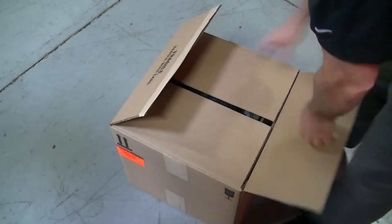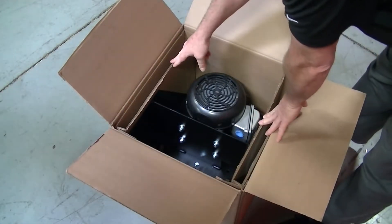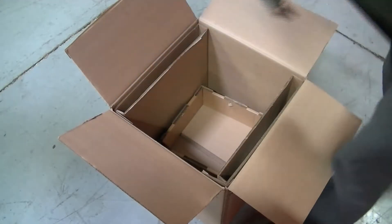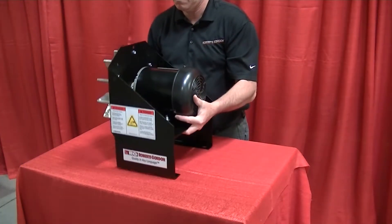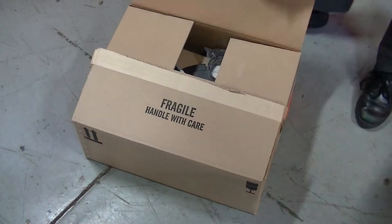Check the boxes for any damage. Open box 1 and remove the packing inserts. Lift the vacuum pump by its frame and not the impeller — the impeller is balanced, and using it as a lifting point can cause damage. Place the pump on a level surface, being careful as it is heavy and bulky.